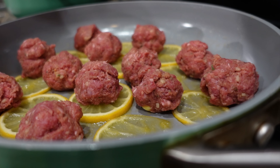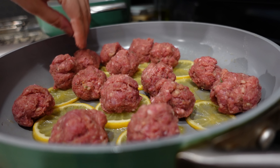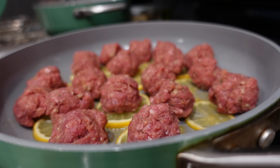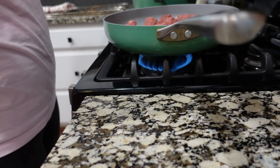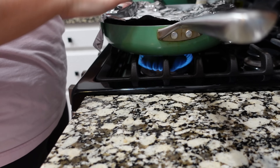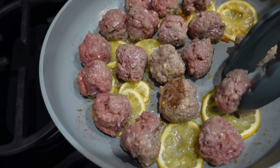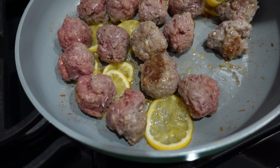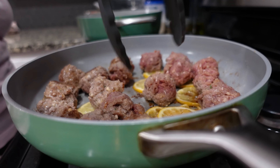I'm just using this one and a half tablespoon scoop. Let's cover these for just a couple minutes as they get going. Every time I forget that this pan doesn't have a lid. Now as I begin to flip these, I still want the lemon to be in the pan, but I'm going to move them to the side just a bit. I want to make sure that I get a good sear — I love a good sear on meatballs.